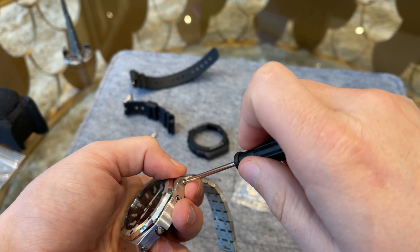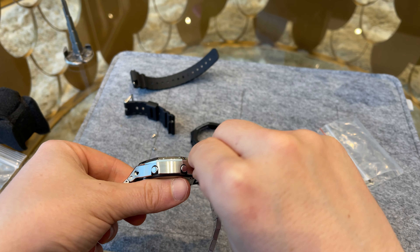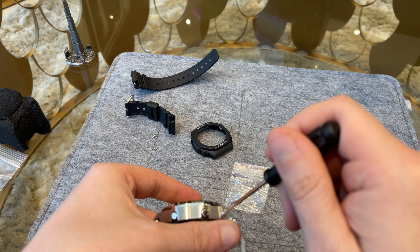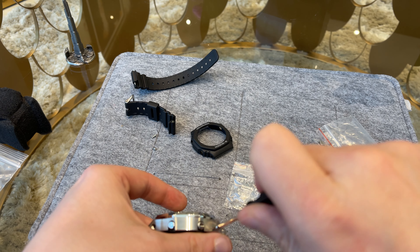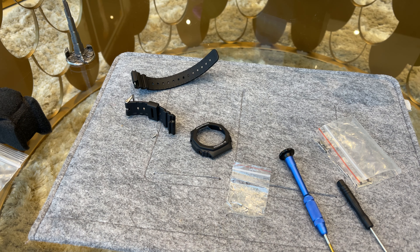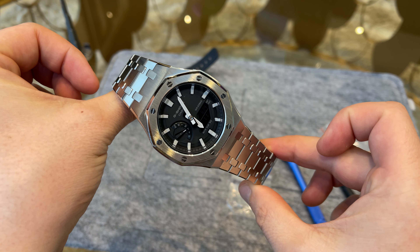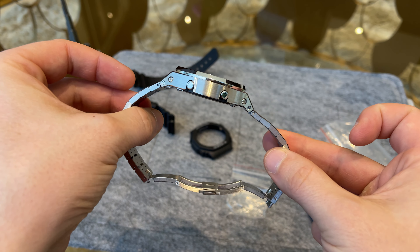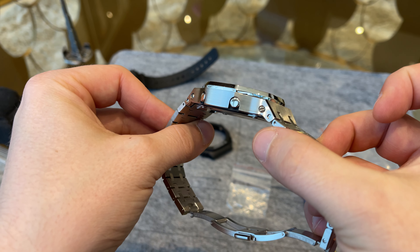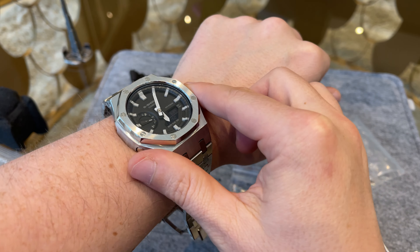First we push the carbon guard with the caliber into the Royal Oak style case and it sits right away with a click. Next we take the screws that were delivered with the watch case and secure the caliber inside the new case. All four screws secured and we are done.